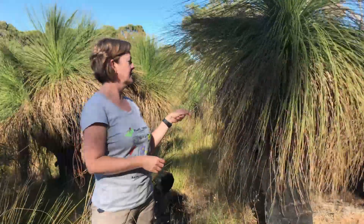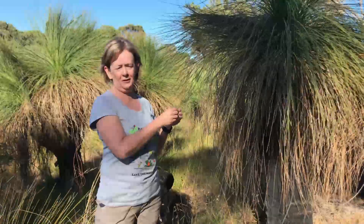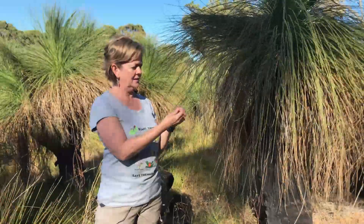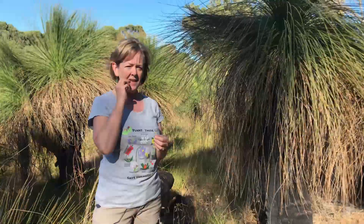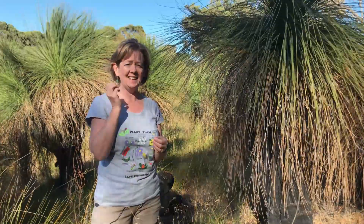I have to admit I found another use for this end of the leaves once when I didn't have a toothpick. Came in really handy.